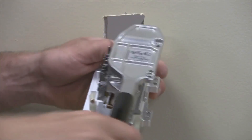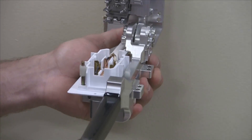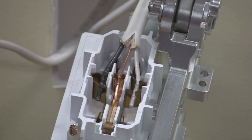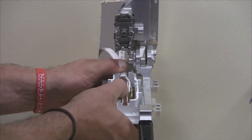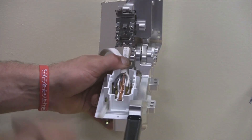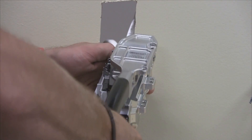Squeeze the handles together to terminate the wires. Place the second set of formed wires into the device terminal on top of the existing terminated wires. The maximum number of wires that can exit the SCD from one side is two.